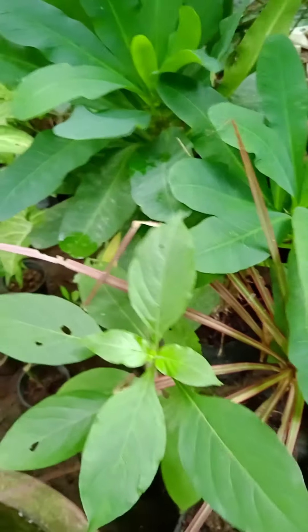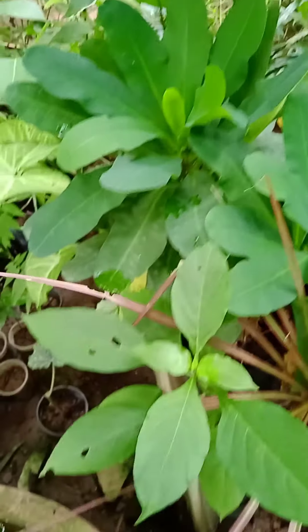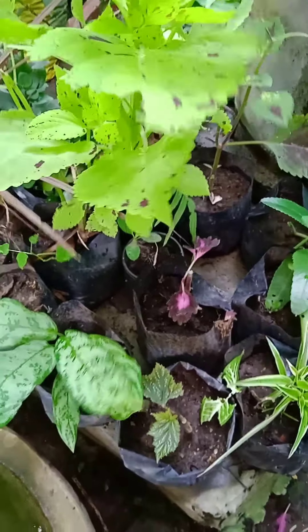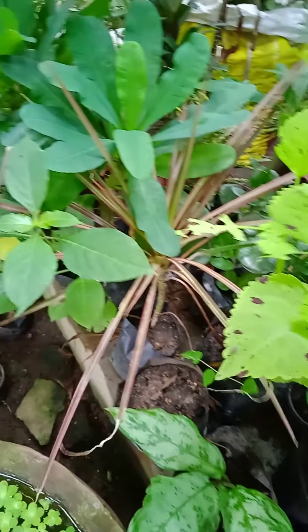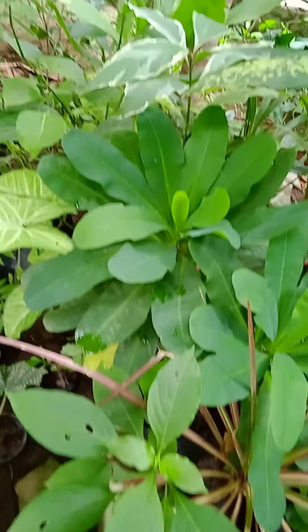I used to put it in water. I have grown many plants. In this plant there are many plants that I have, but I will add 4 pieces of protein, and it's an amphibian.